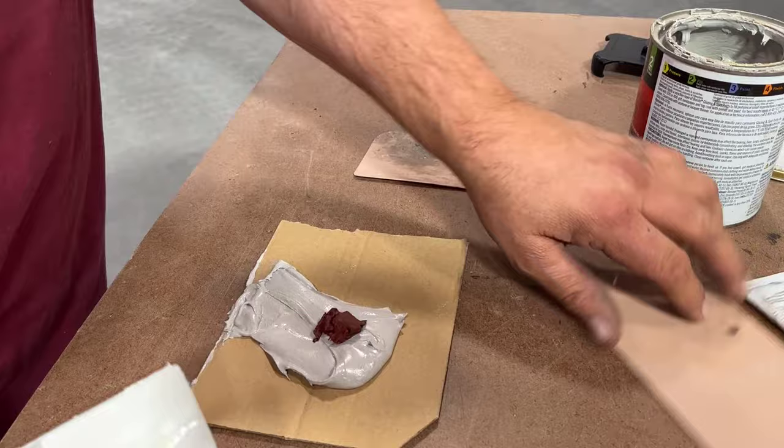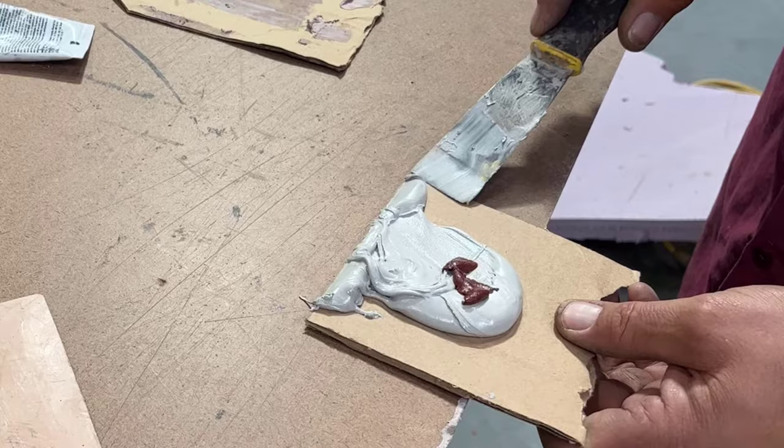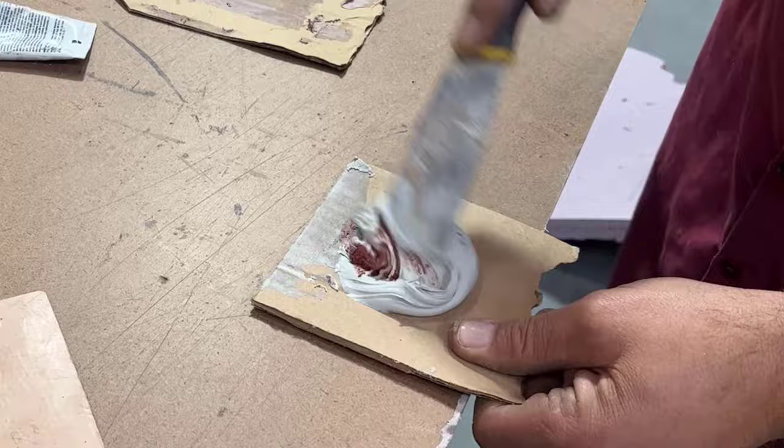When you purchase bondo, it comes with the hardener. The tube of hardener that comes with the bondo is enough for the entire can. Most of the time when you're down to the last of the bondo, you don't have enough hardener. Don't worry — you can purchase hardener separately.